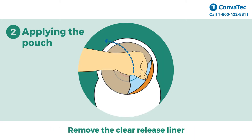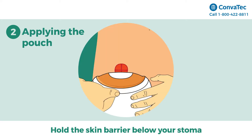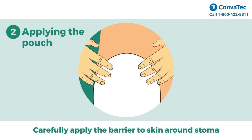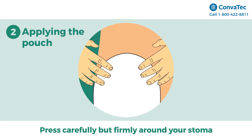Now remove the clear-release liner from the skin barrier by pulling away with the tab. Start the application by holding the skin barrier below your stoma. Starting from the bottom, carefully apply the skin barrier to the skin around your stoma. Smooth over the back of the adhesive area with your fingers and press carefully but firmly around your stoma.